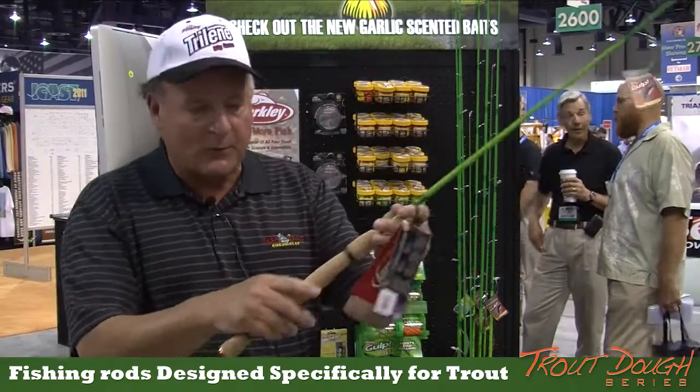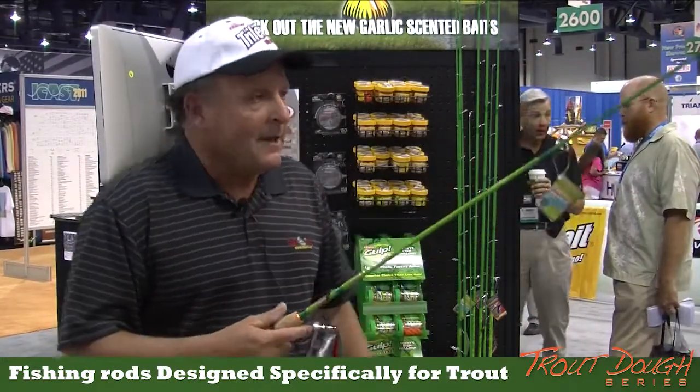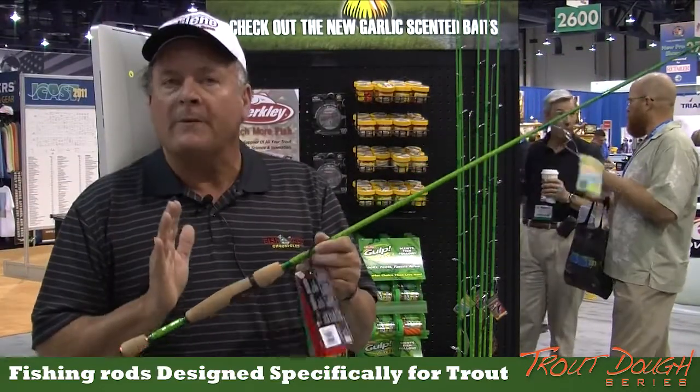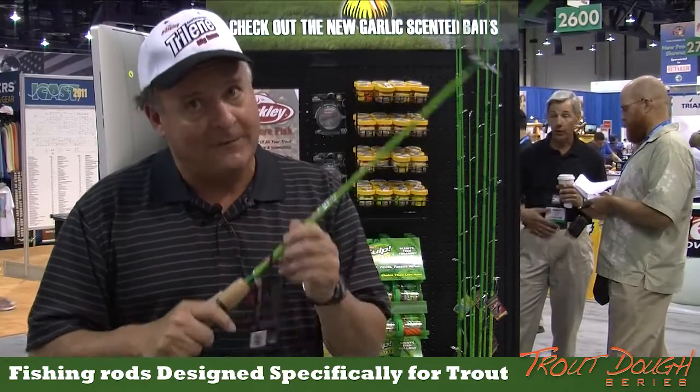We've got the split handle on this and this is an eye catcher. Look at the green rod. It's great for these doe baits. This rod was specially designed for doe bait fishing, and for all you doe bait fishermen, this is the rod you have to have.